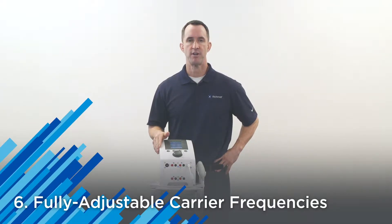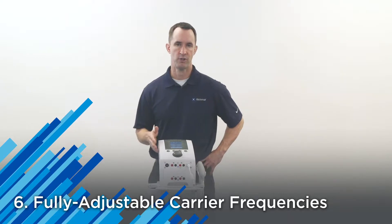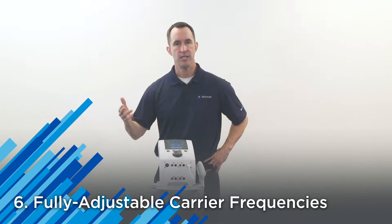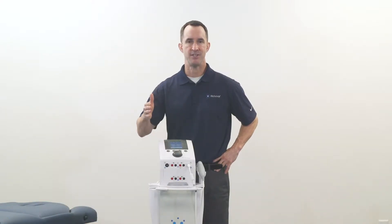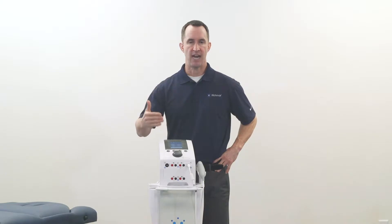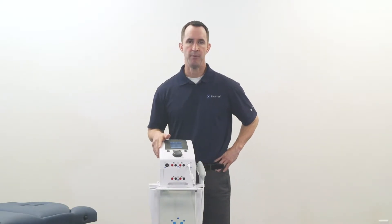Number six, fully adjustable carrier frequencies for both your premodulated and your inferential current. This is key because you can specifically target key nerve fibers to help better manage pain — and we all know pain is a big inhibiting factor to driving compliance with more functional rehab exercises.